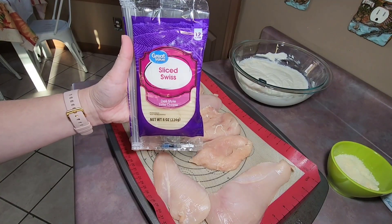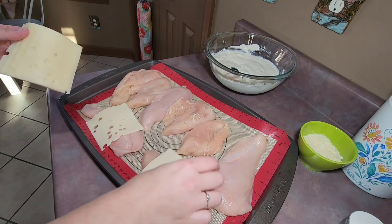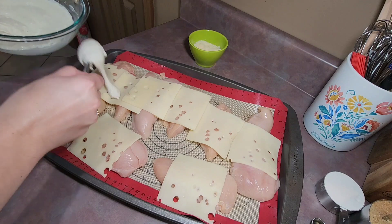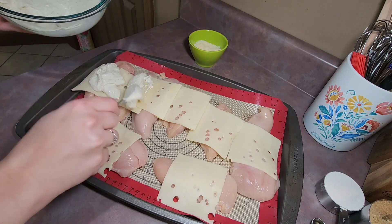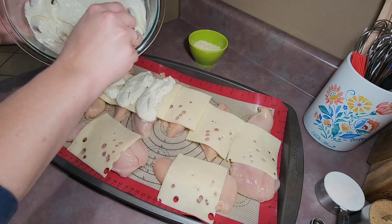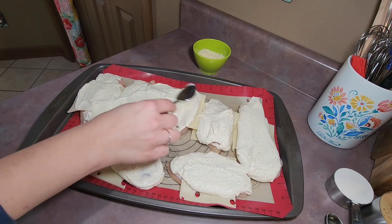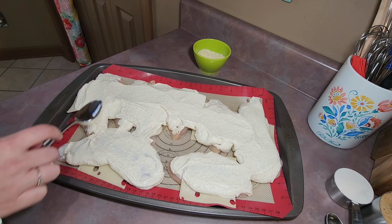I returned to my chicken breasts and added one slice of Swiss cheese on top of each piece. I then added all of my creamy mixture on top of the chicken and used my spoon to make sure each piece was fully covered. That creamy sauce is probably my favorite part of this recipe — it is so good.